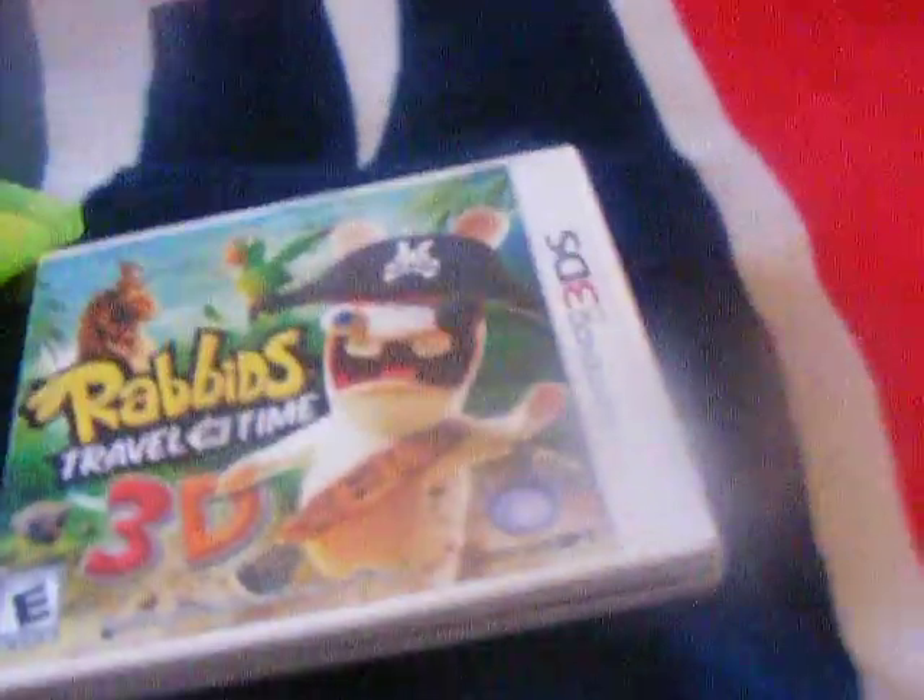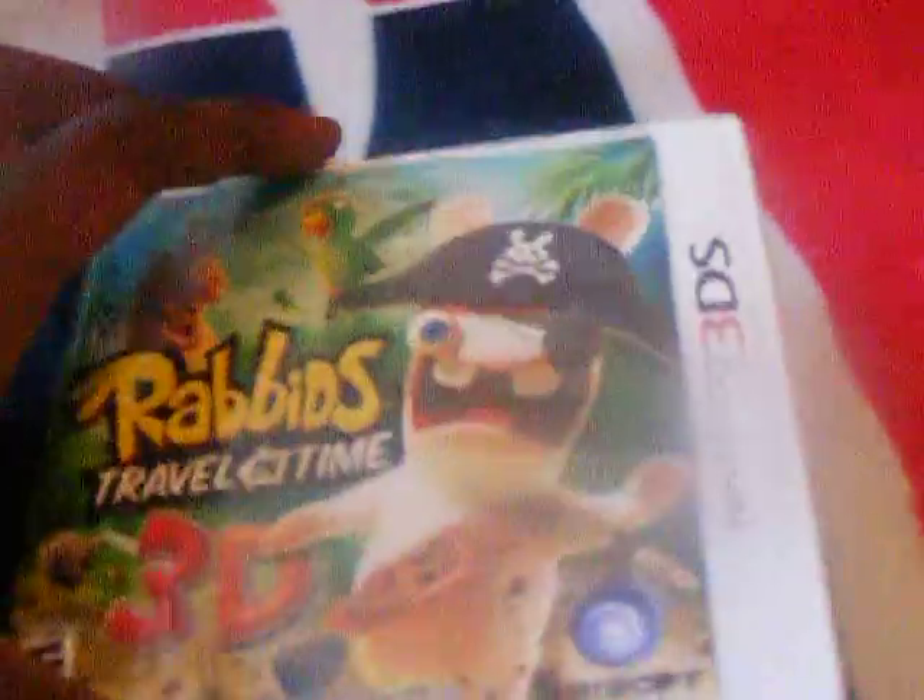Here we go, guys. Sorry about the couple of seconds. Here it is — the unboxing, guys. Thank you for being so patient. Here's my unboxing.